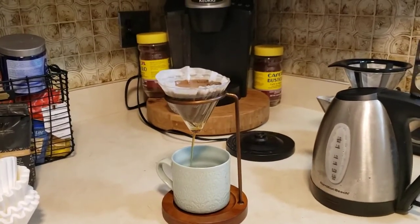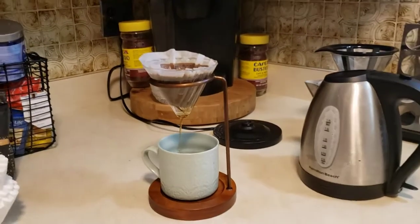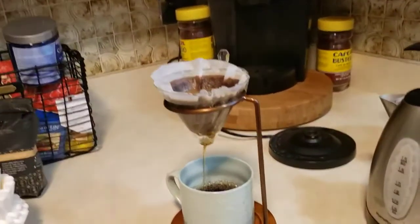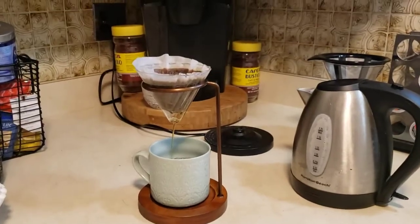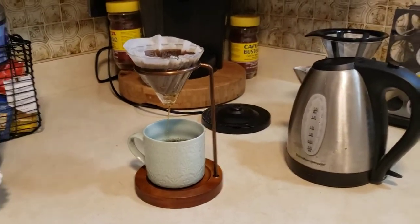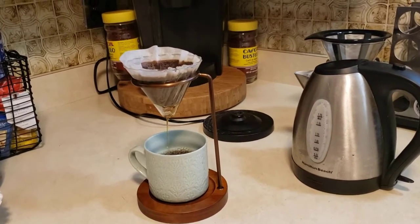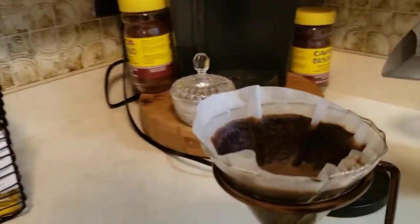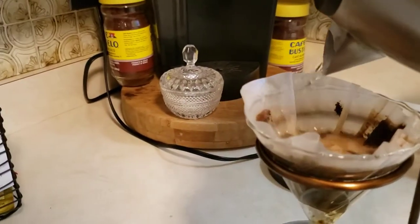This is normally good for about a cup to a cup and a half. If you're serving coffee to your spouse or a friend, you could take this cup out, put another cup under, and get a second cup out of the grounds. But I like a nice strong cup of coffee, so I'd dump it out, get fresh grounds, and make another cup. I actually think this is quicker than a percolator, and I prefer the taste and the process of making it over even a French press.